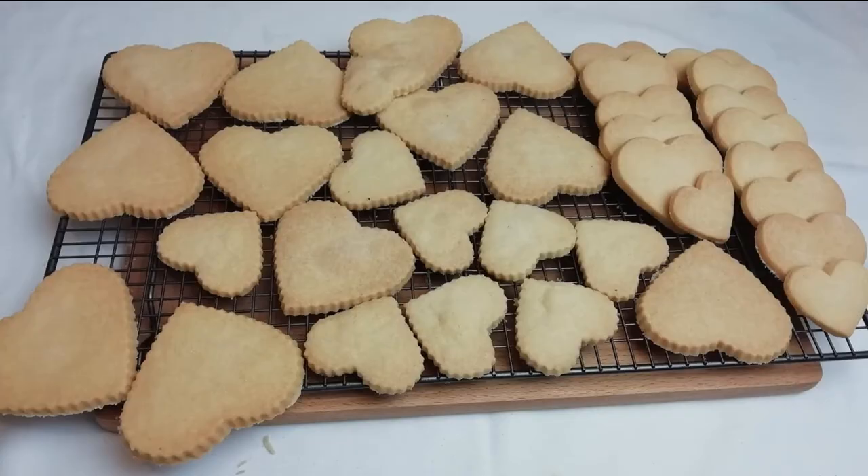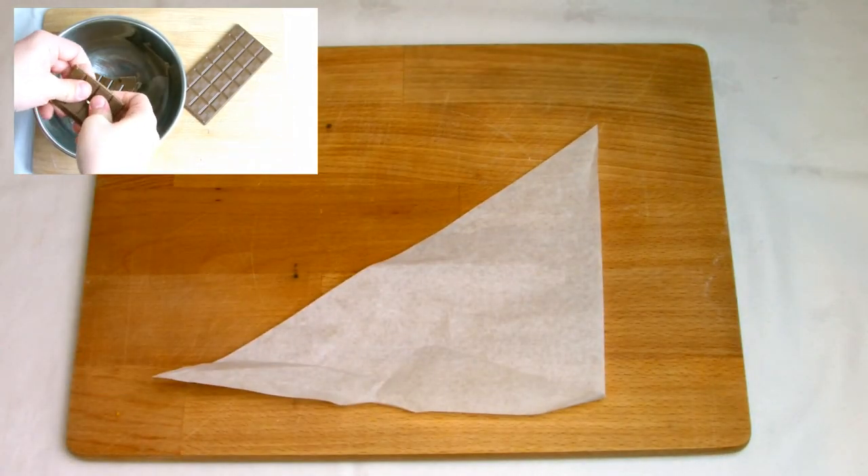You could just give the shortbreads as a gift as they are, although now I'm going to show you some nice garnishing ways that will make them really extra special.